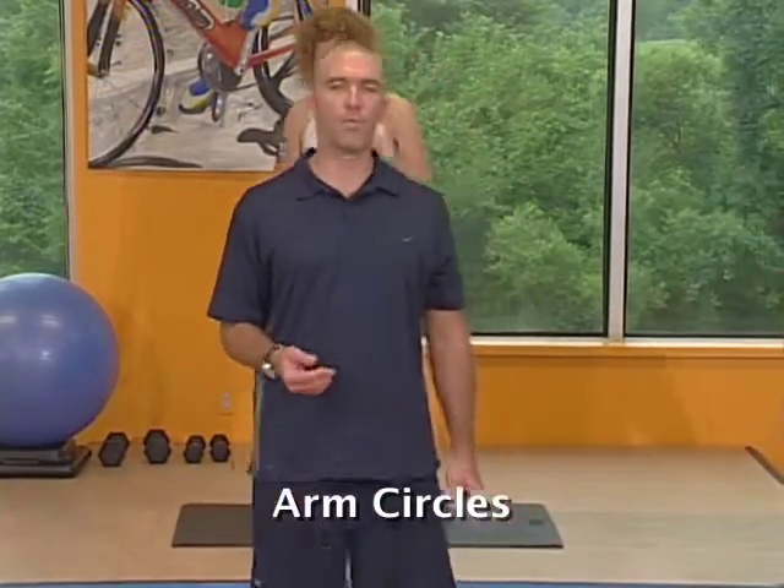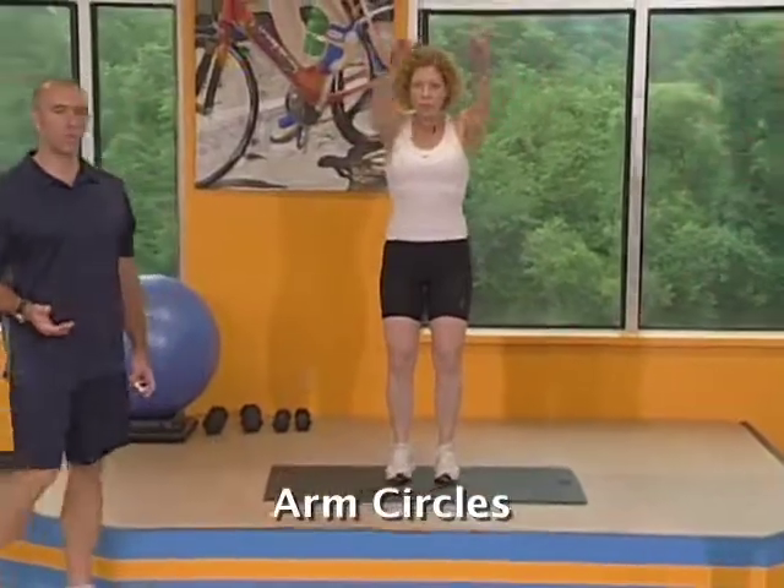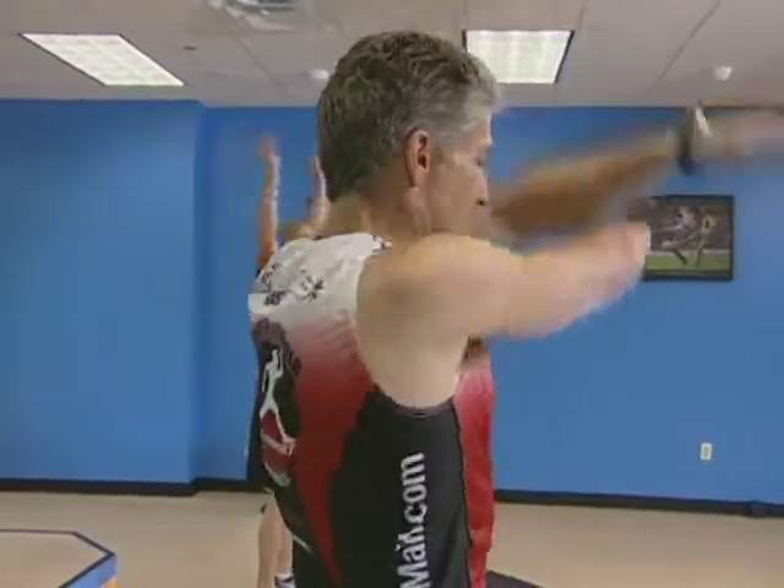Okay. Let your dumbbells go down. Our last exercise is the arm circle exercise — designed to loosen up your shoulders and your arms. We're going to go forward first. Large arm circles, as large as you can. It's crucial to get as far back behind you as much as you can. Try to flush some of that lactic acid out of your shoulders and arms. Big deep breaths.